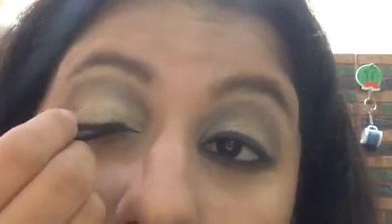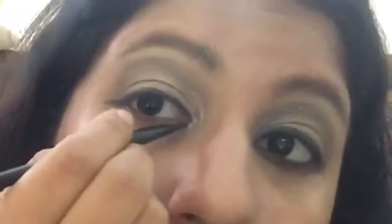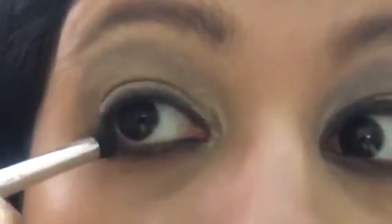Now I'm taking Maybelline Drama Gel Eyeliner in black and applying it on my upper lash line, drawing it straight and extending it outwards to make my eyes look a little bigger. I'm also applying it on my lower lash line, then using an elf Professional sponge brush to smudge it out for a smoky, beautiful look.